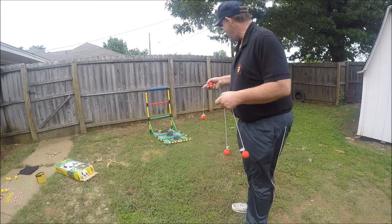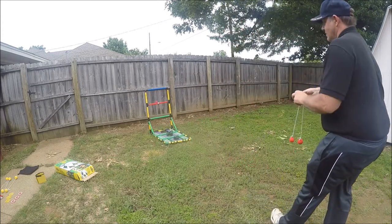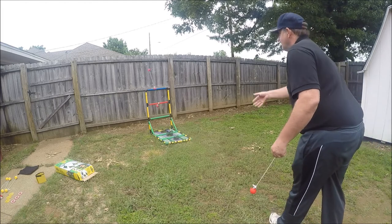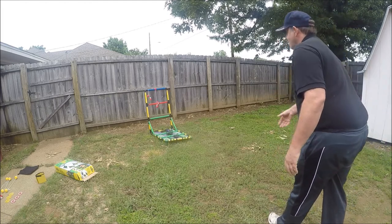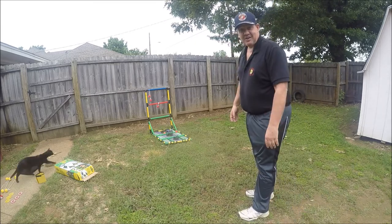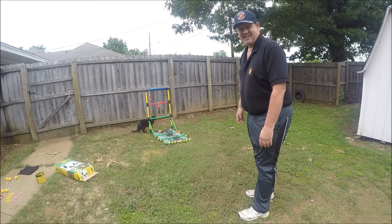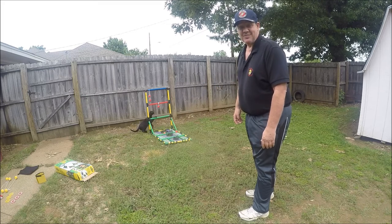First we're going to try this ladder ball. I've got two out of three — that's not too bad. Of course, I was pretty close. That was for demonstration. Yeah, the cat likes it. Let's try something different.